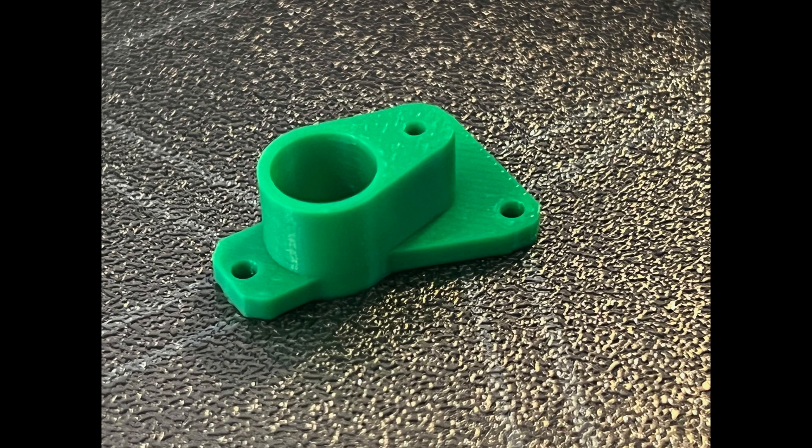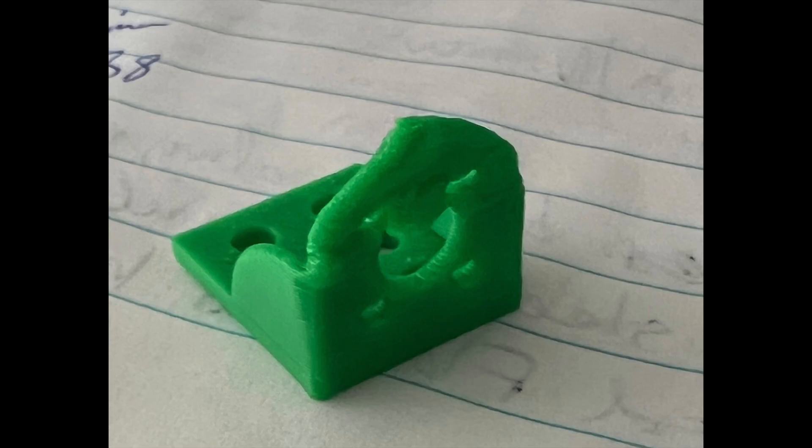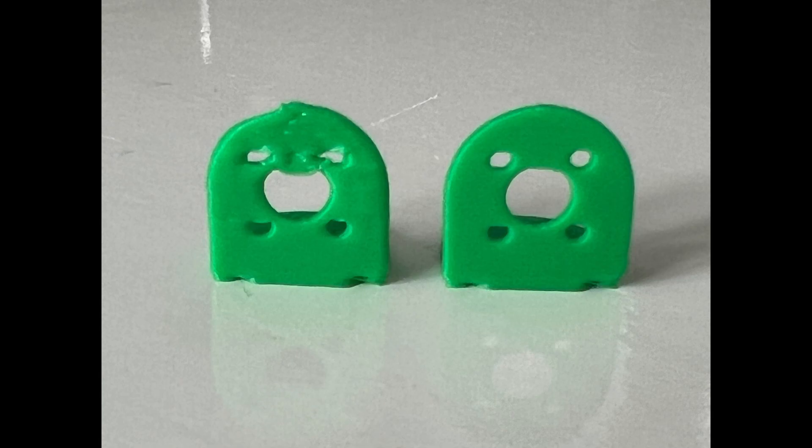Here are some of the challenges I had getting used to my P1P printer. Large chunky prints printed fine, but I noticed some of the finer prints, especially with arches, came out looking a little melted. I experimented with print speed and temperature settings which helped a little, but after research online I found that pointing my desktop fan at the side of the printer made a huge difference to print quality.